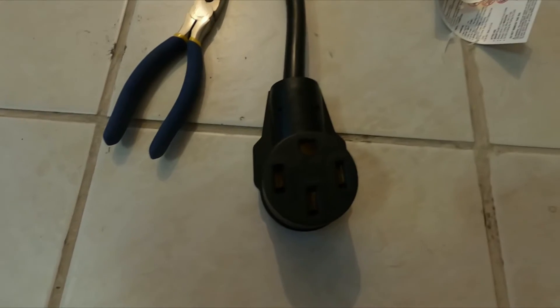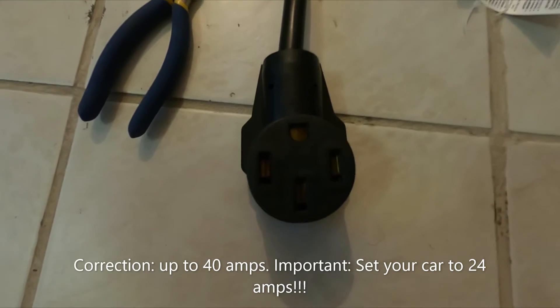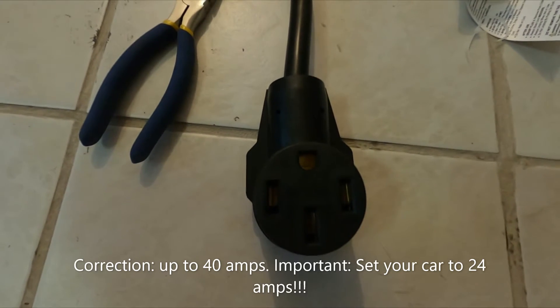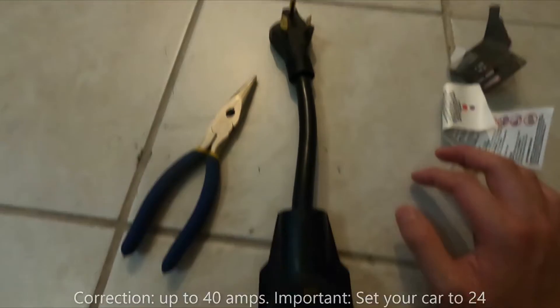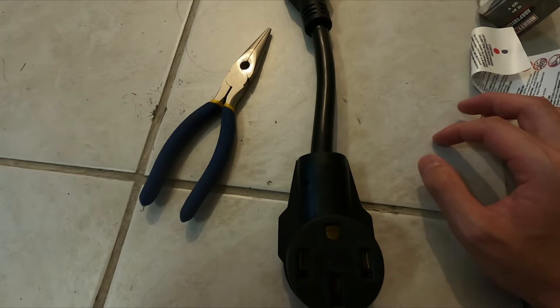That way Tesla will see 120 volts on 30 amps of power. Keep in mind that the car will naturally want to go up to 50 amps, so you will have to turn it down and make sure it doesn't exceed 24 amps. The reason it's 24 amps is that you typically only want 80% of the current — 80% of 30 amps is 24. I'm going to go ahead and cut open this and we'll check back in a bit.